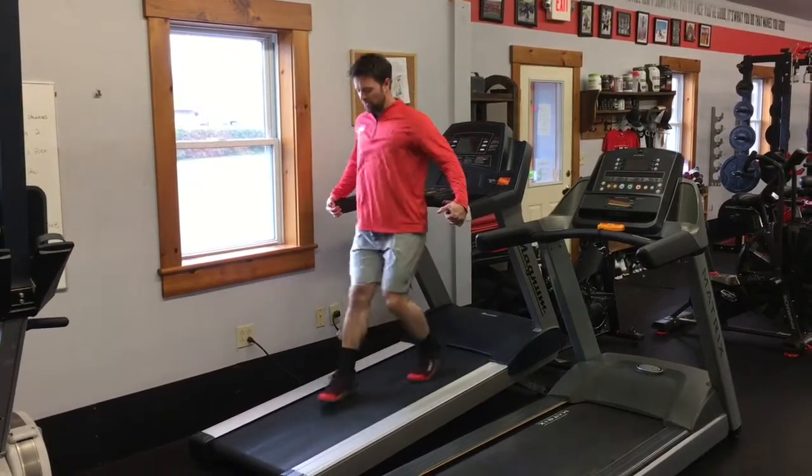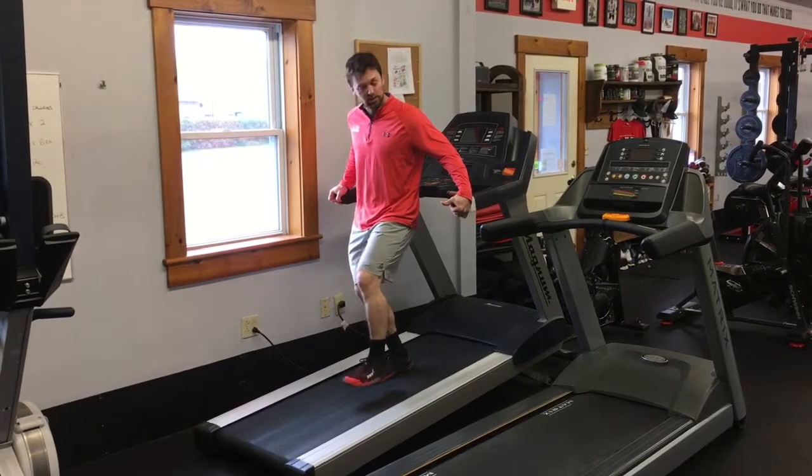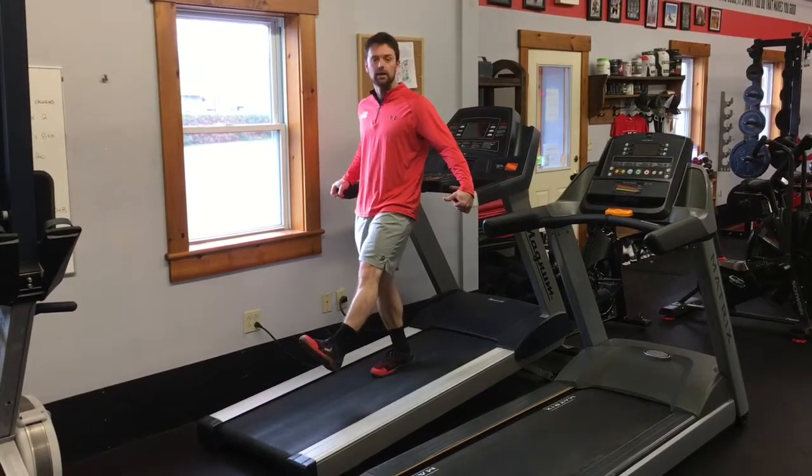Make sure that you fully extend the knee on every step. You wouldn't want to leave yourself in flexion. Snap that knee through extension.